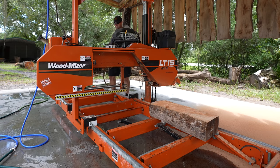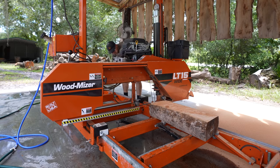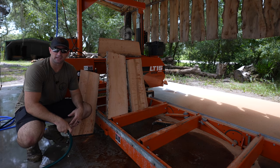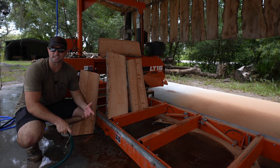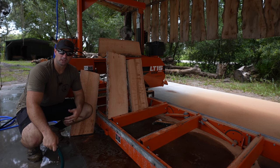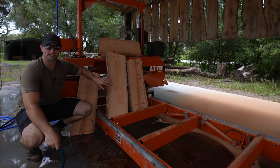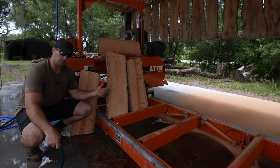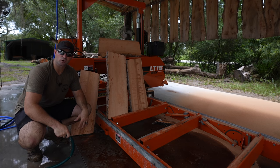That last cut was at six inches, so we should be able to get four more nice slabs out of this thing. Unfortunately, the camera overheated — because it's a hundred degrees out here in central Florida — so we lost those shots of cutting the rest of the slabs. But here's how they turned out: really nice cuts. I think these logs were sitting around for a long time because they already seem really dry. It's definitely a hardwood and it's got beautiful grain.